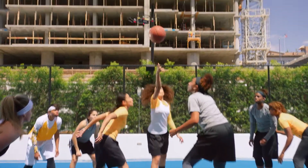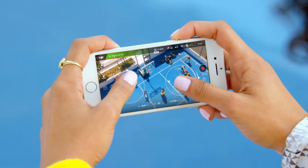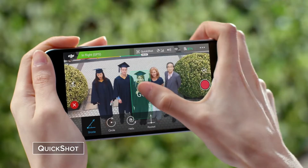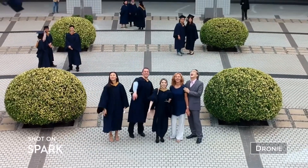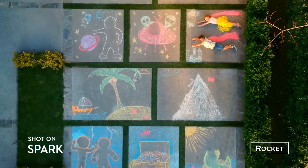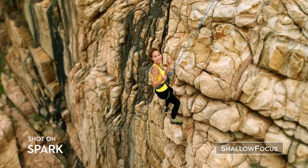Think you've got smooth moves? Spark's footage is smoother — it takes the shake out of your shot so you look like a pro. Not feeling the control sticks? Perform preset flight maneuvers with a single click and get those epic shots. Spark automatically adds shallow depth of field to your photos so you stand out from the crowd.